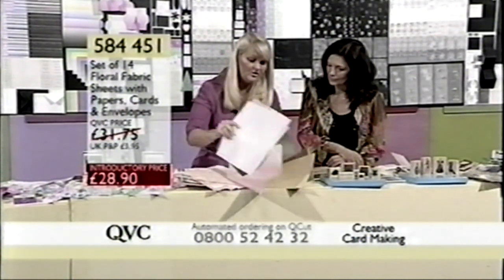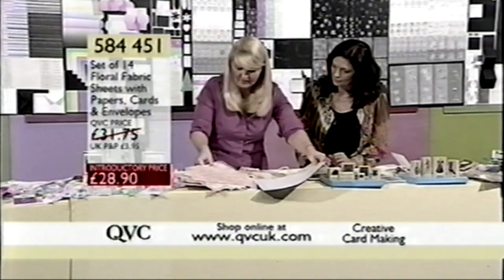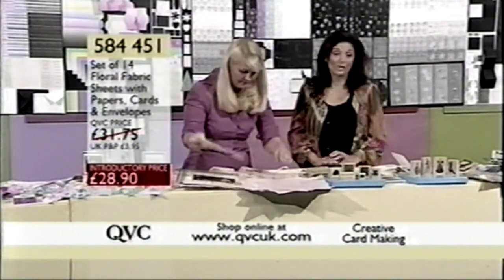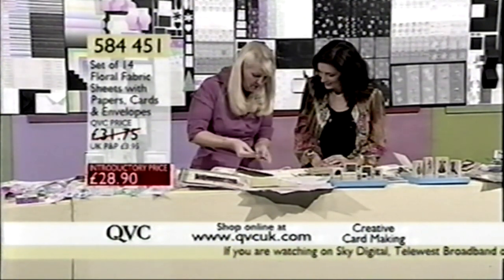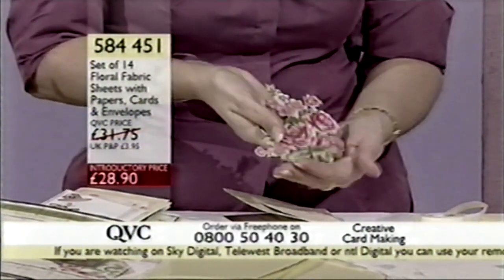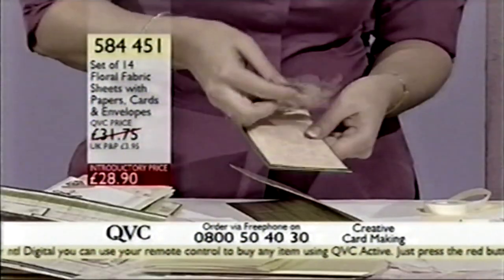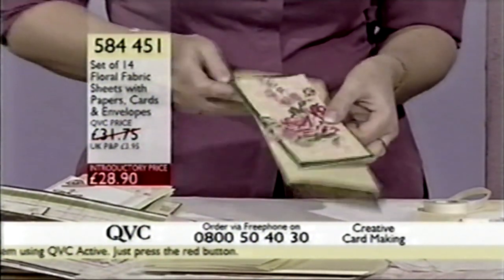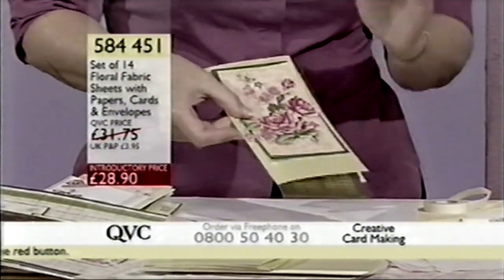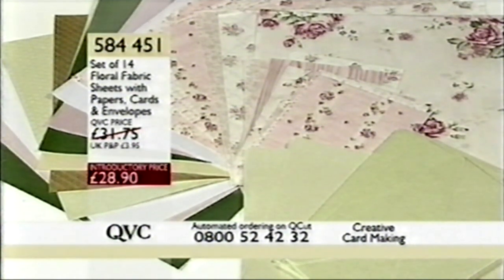So you've got the textured 12 by 12 too. You can use them for your card-making, you can use them for your scrapbooking. It is acid and lignin-free. Item number 584451. We've cut out one of those floral motifs — doesn't that look pretty? All we've done is chose some of the patterned fabric to go behind it, then matted those other beautiful coordinating colours, and just on the magnolia card, you can make beautiful cards from just this kit alone. Less than 50 of these in stock now — £28.90, item number 584451.